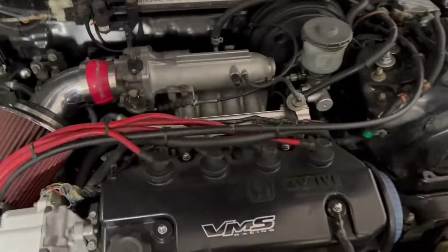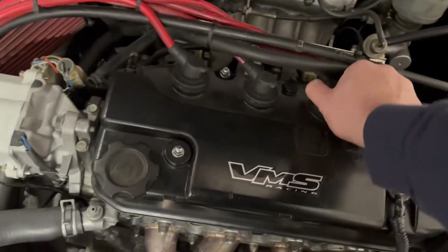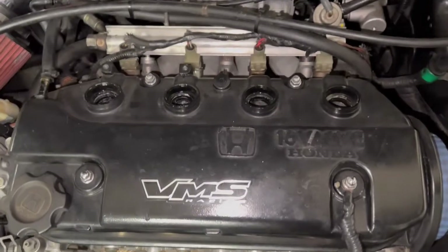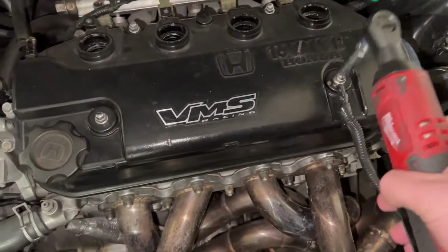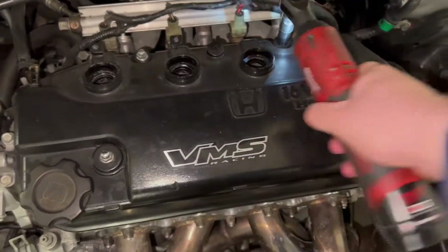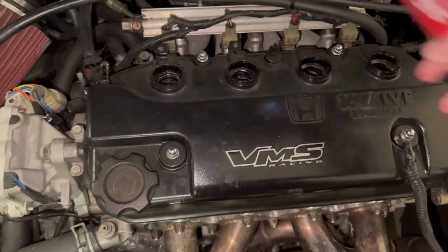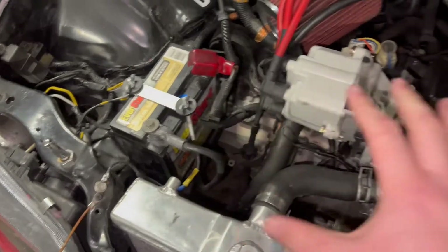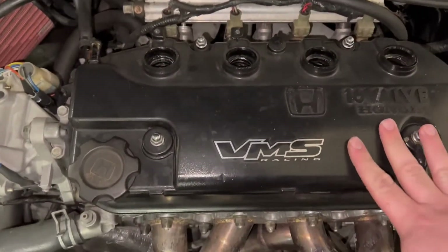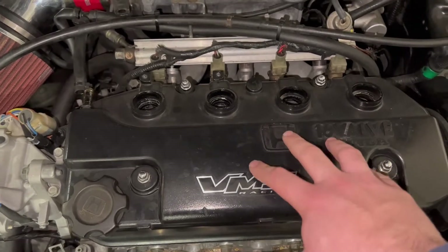We start by pulling off the spark plug wires, then removing the valve cover. Before going further, disconnect the battery so there's no accidental chance of turning the motor over. Once everything is disassembled to the point we're going to get to, there really shouldn't be any damage caused, but just to be safe, disconnect it.